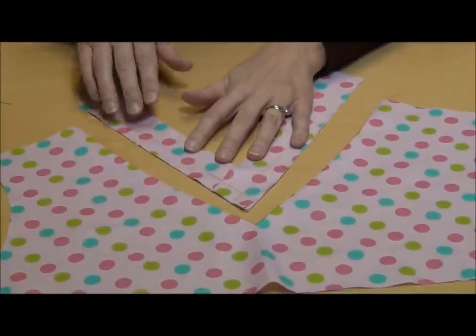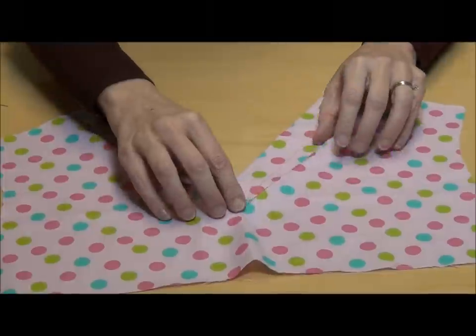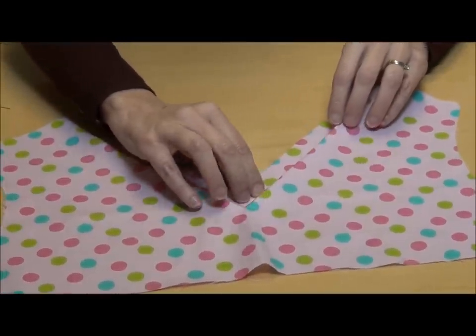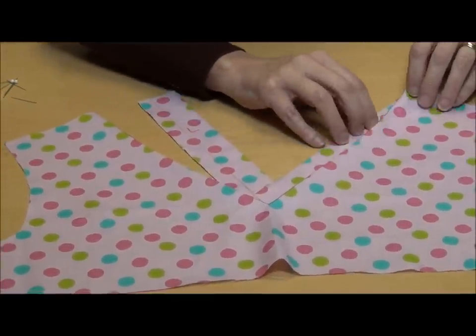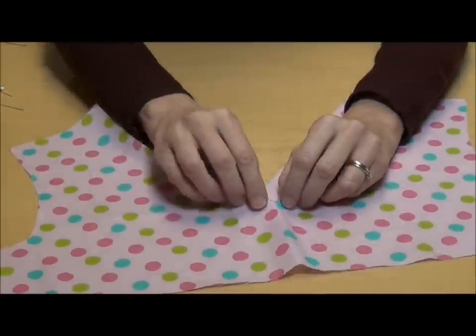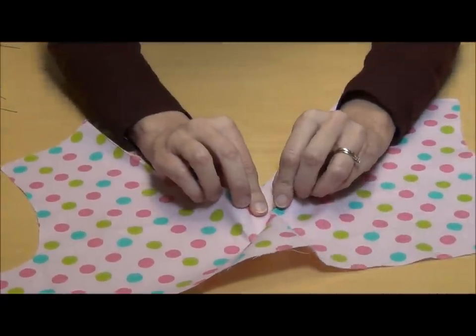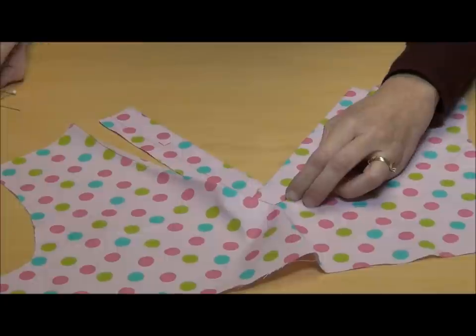Now, all you're going to do is take that V, layer these one on top of the other, match up that bottom edge there, the points, and you're going to pin this in place.